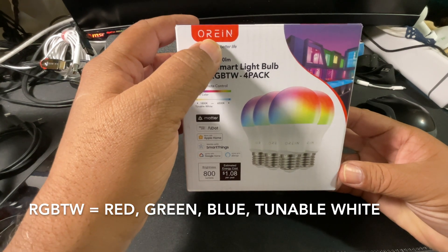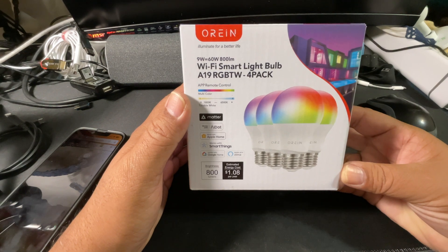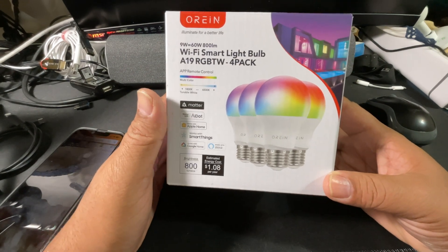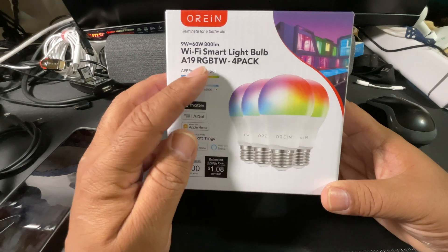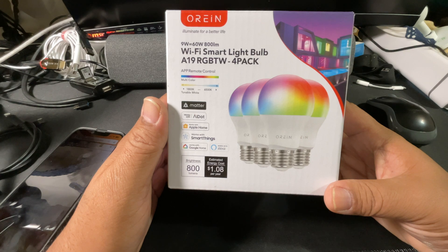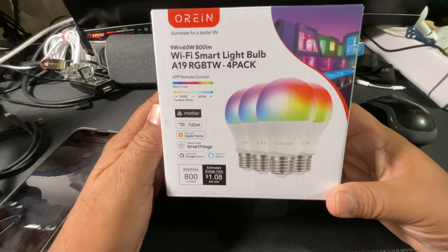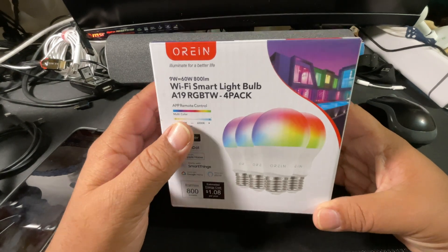I don't know exactly how to pronounce it, if it's Orion or Orane. I got these on Amazon and they do say that they are Apple Home compatible. For a four pack they were $23.91, which for RGB light bulbs is a very good price. It was free shipping through Amazon Prime but it took nine days to arrive — it wasn't qualifying for the two-day shipping.